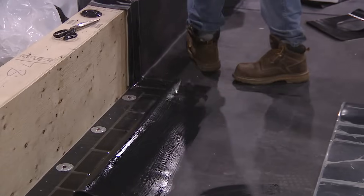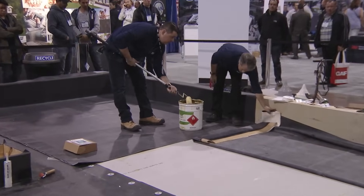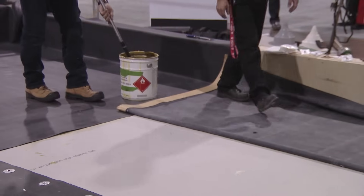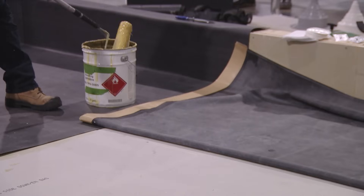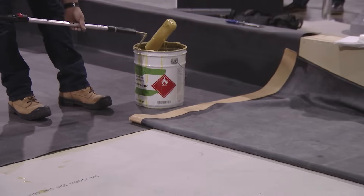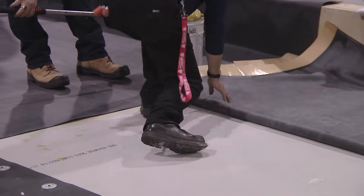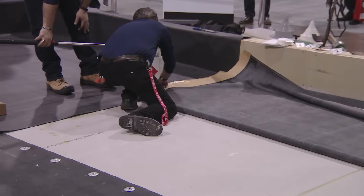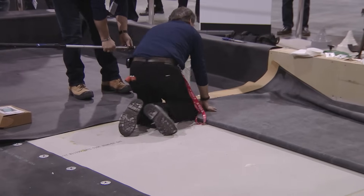Todd and Rocco have finished the 90 mil fully adhered non-reinforced. Now they're going to start with our white EPDM — same system, fully adhered, contact cement, two coats — except it's a white EPDM. It comes in non-reinforced; some manufacturers make 45 mil, all manufacturers make a 60 mil white non-reinforced EPDM.